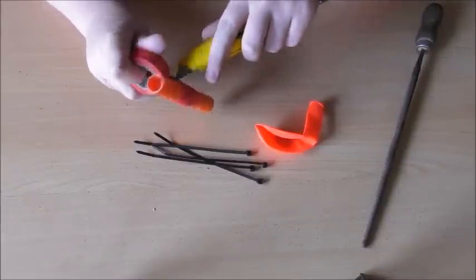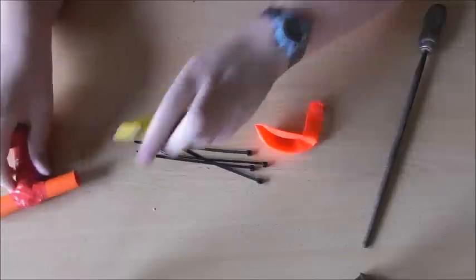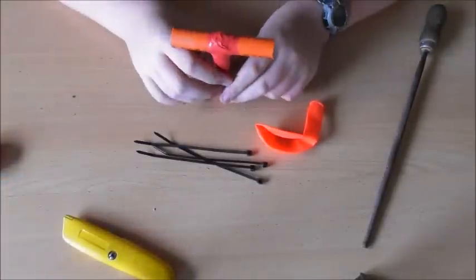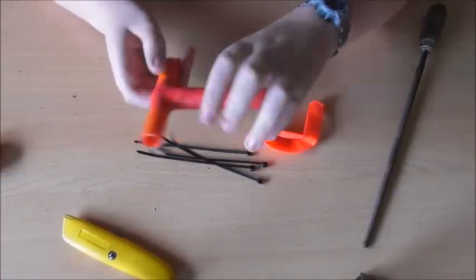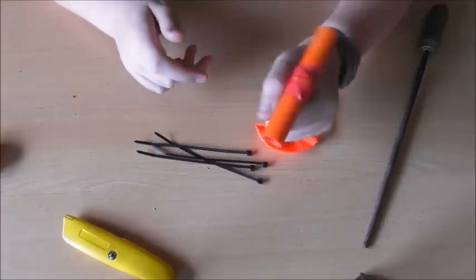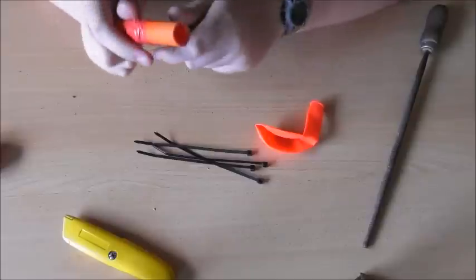So now you have your T all set up. You're going to cut it off like this. That is the base of your weapon.